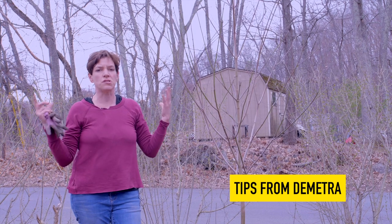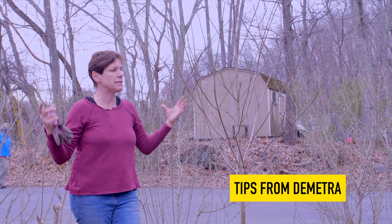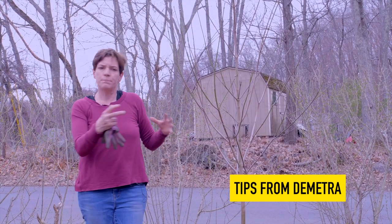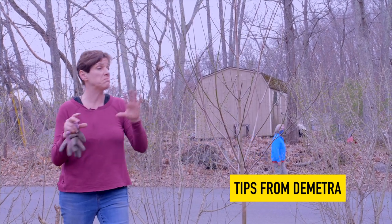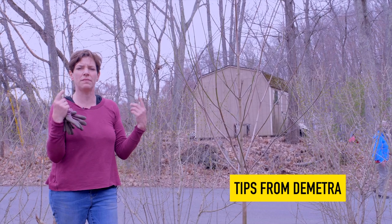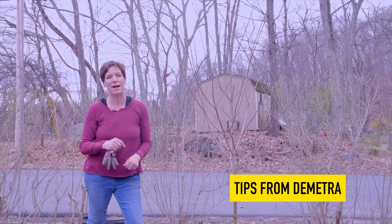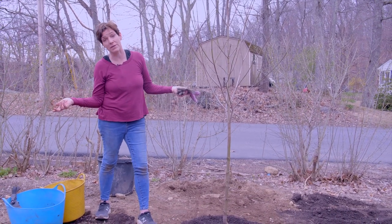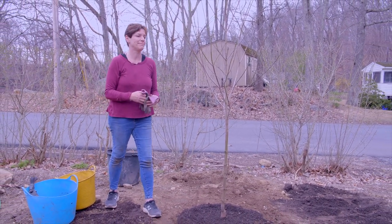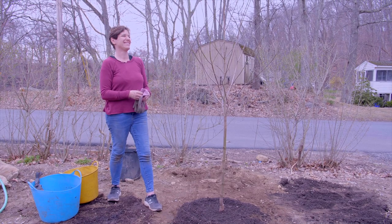Just remember: place it carefully, put it down, walk away, look around, spend the night, come and look at it the next day. Really think it through before you do the hard work of putting it in the ground. And then you have a tree that you get to enjoy for hopefully the rest of your life. Thank you — happy spring!